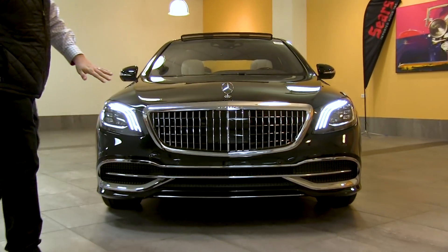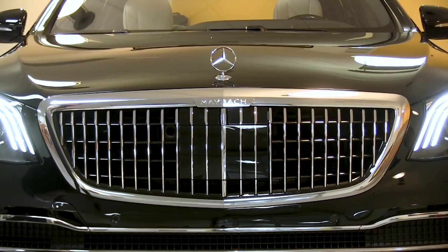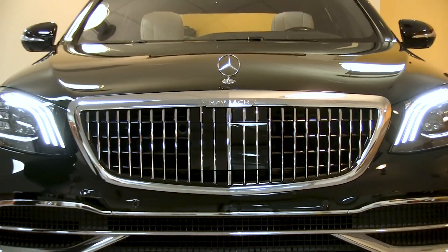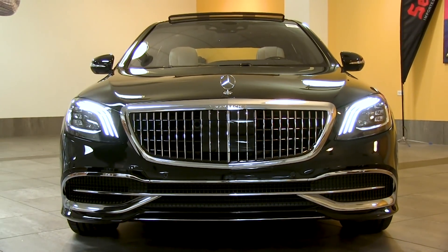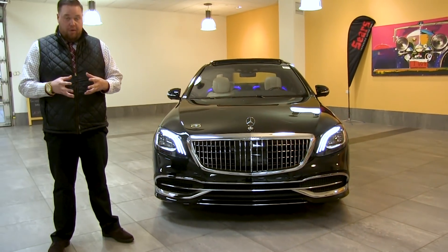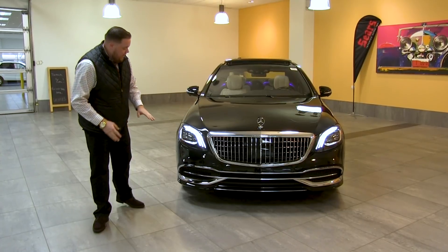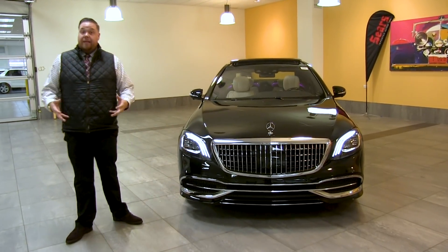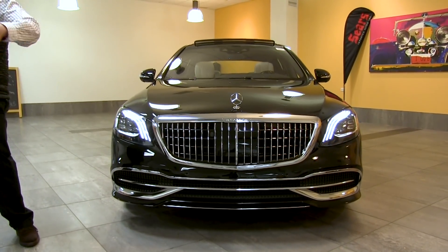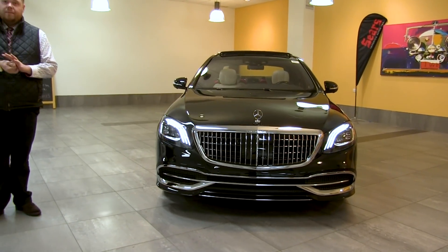Up front we've got our radar unit which works with the DISTRONIC system — our radar-based cruise control that keeps distance for you. It also works with the active blind spot, active lane keep, and all of our active safety features to make sure you have the most comfortable and safe drive possible. We also have ultra wide beam LED headlights — the spread of light is very strong and very wide, so you're going to see everything at night with no surprises.